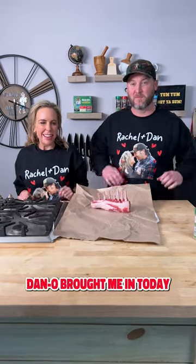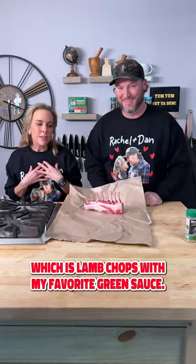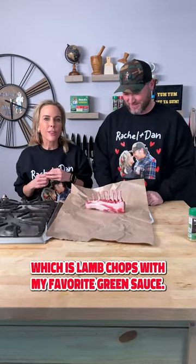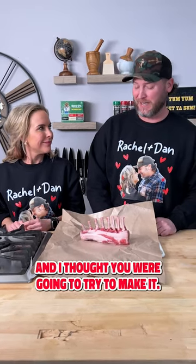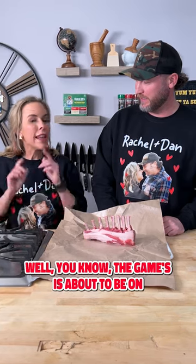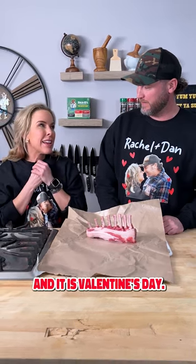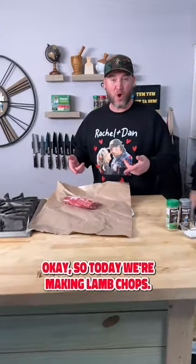Hey everyone, happy Valentine's Day. Dan brought me in today so that he can make my favorite dish, which is lamb chops with my favorite green sauce. It's actually a jalapeño chimichurri. Well, you know the game's about to be on and it is Valentine's Day, and I know how much you love me, so I'm gonna go watch the game.